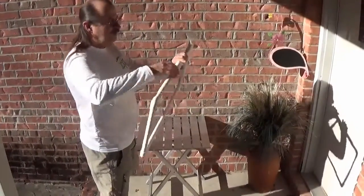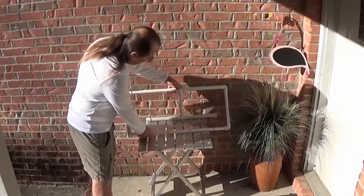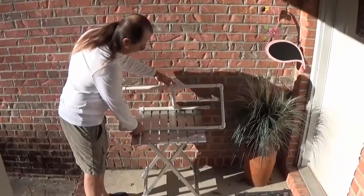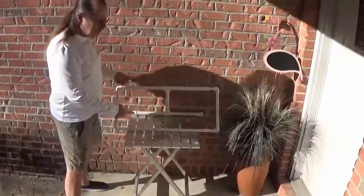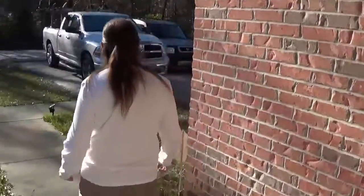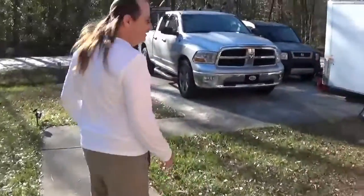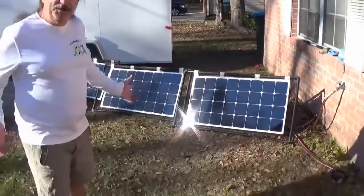And at that point in time, you are done. So you can get your angle and set it there. For the larger panels, I'll show you what I did — I just did a bigger version using one-inch PVC and one-and-a-half inch PVC. And all I had to do was take it and paint it black.